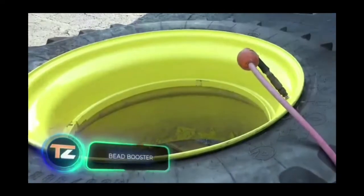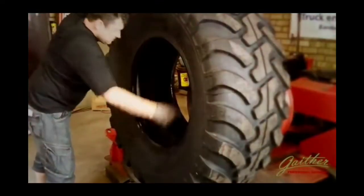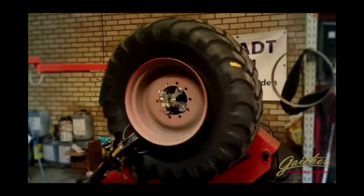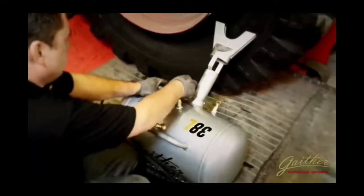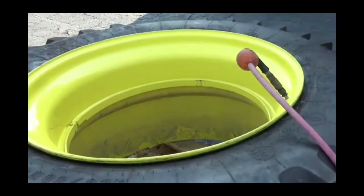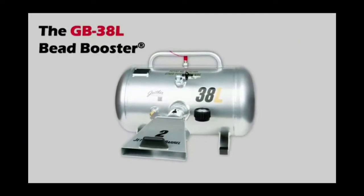The bead seater you see on the screen is the most powerful unit of the entire line produced by this American company. Thanks to the jet assist barrel technology, it can help you fit almost any tire, including those for commercial and agricultural equipment such as tractors and harvesters. The bead seater has a capacity of 10 gallons and weighs 28 pounds. The tank is made of aluminium and has a special coating on the inside that protects it from rusting. Engineers point out that the booster uses the venturi effect very effectively, thanks to which extra air is drawn in. The long handle makes it easy to hold, and the design was so successful that its authors filed several patents.